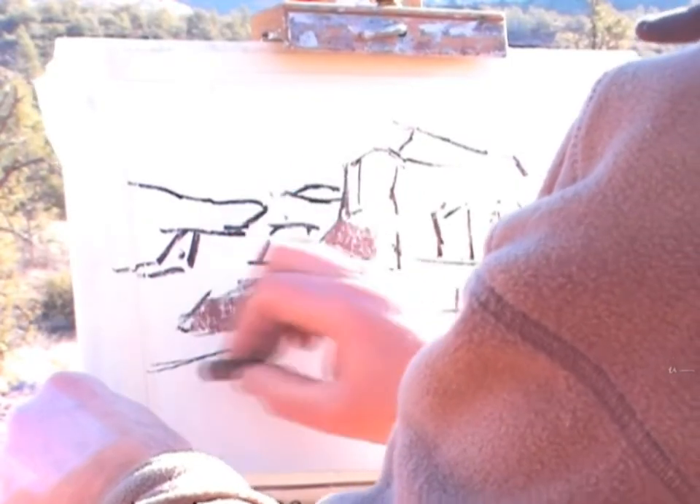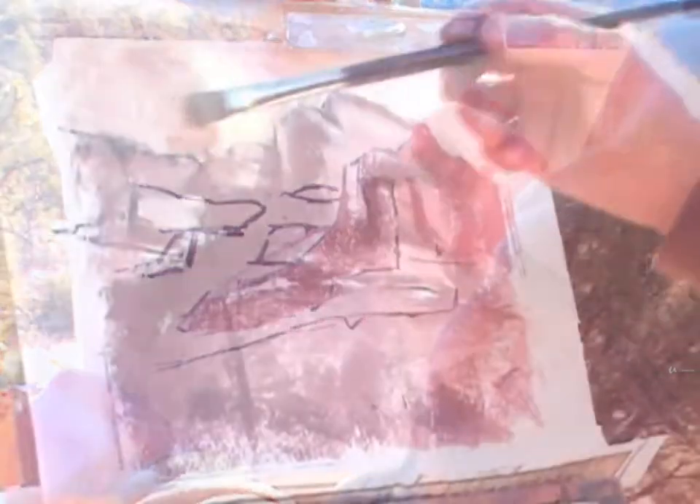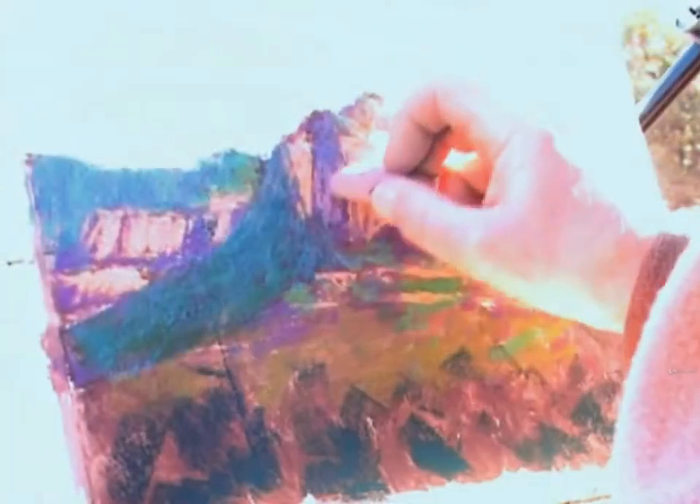If you've already taken the basic planar essentials course and you're a pastel painter, the pastel supplement course is for you. In this set of video demonstrations, I'll show you two approaches for painting in pastel outdoors.